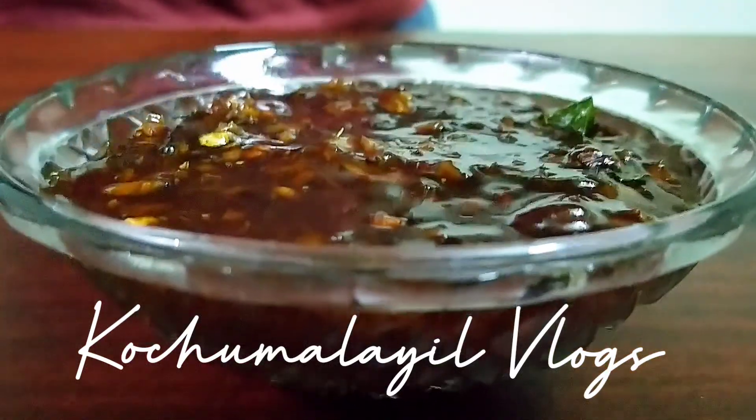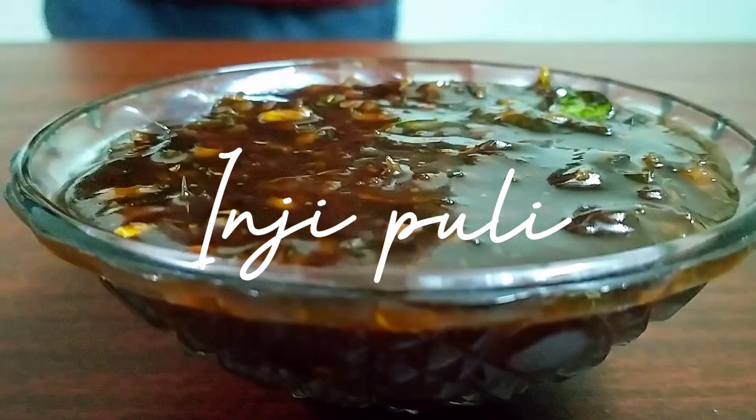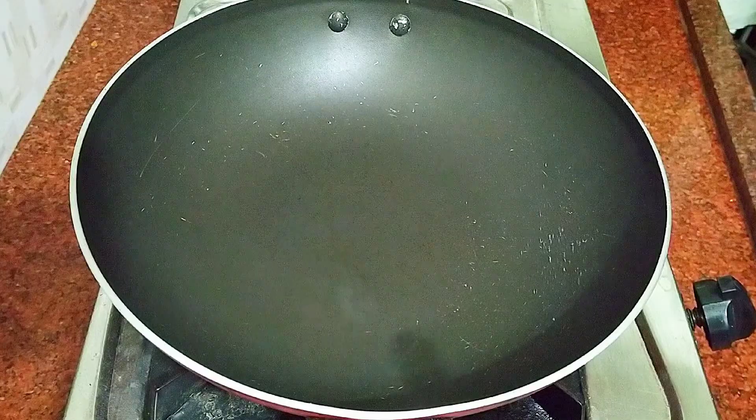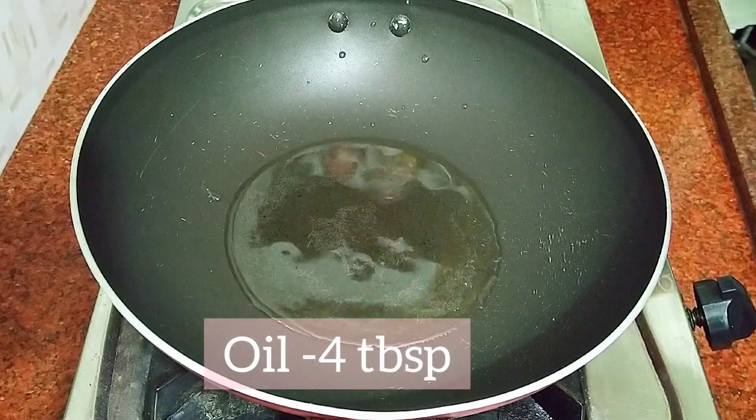Hello everyone, I have a special recipe for everyone. I am going to make a recipe and I am going to put oil in a pan.